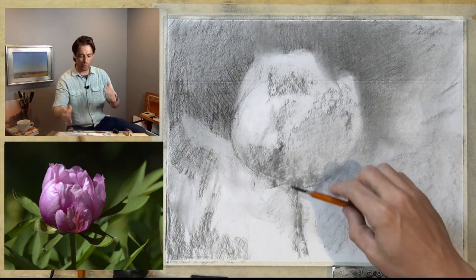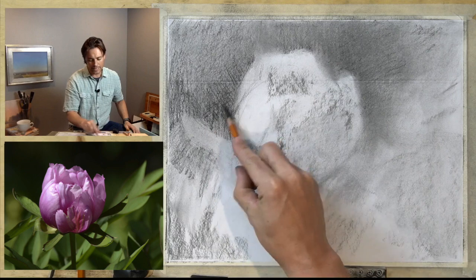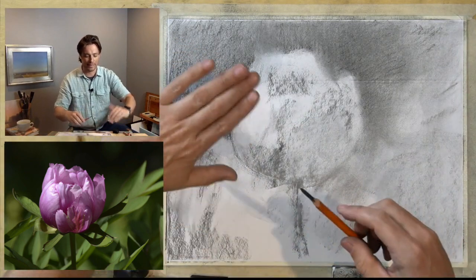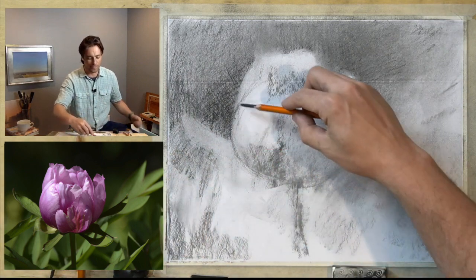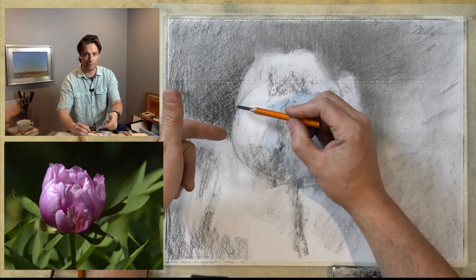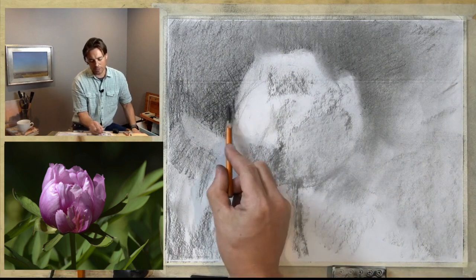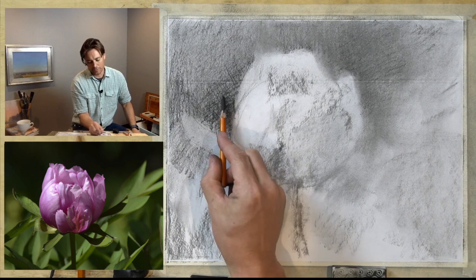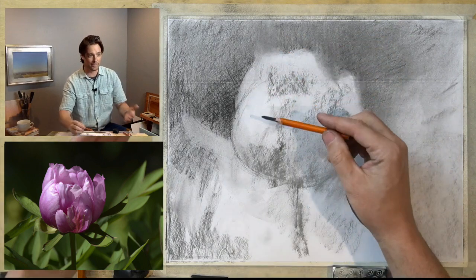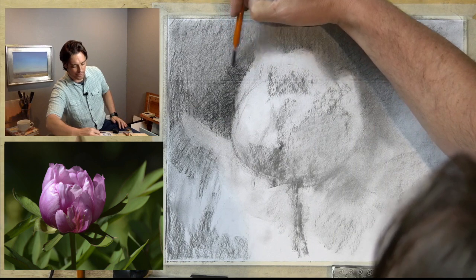Going back to the idea of edges: this is generally a spherical form. When I'm working with the negative space behind the flower, I want those background marks to push back, and I need them to contrast the direction of the edge. What you can see me doing here is making a mark that defines the edge of the flower, but it's running parallel to that edge. If I do that too much, it's going to flatten out the drawing. So what I want to do is turn my hand and run it in a different direction — make the lines very light so I can visualize the path, then adjust the angle of my marks in the background to run contrary to it.